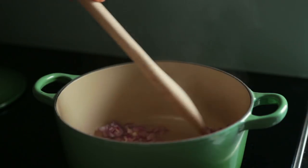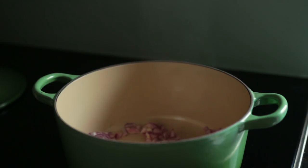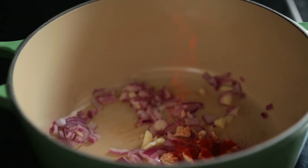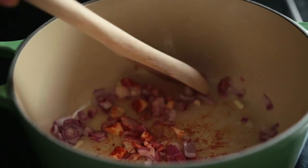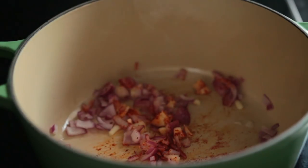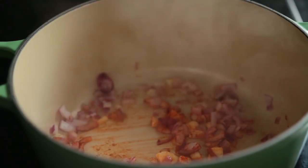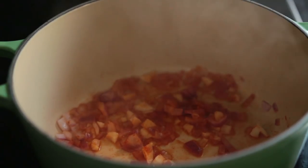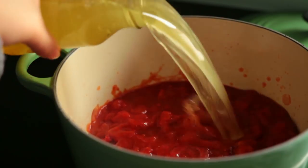This time I went for the water sauteing method, though you could use olive oil again if you like. After a few minutes, add in half a teaspoon of smoked paprika, a tablespoon of tomato puree, one can of diced tomatoes, and some vegetable broth.